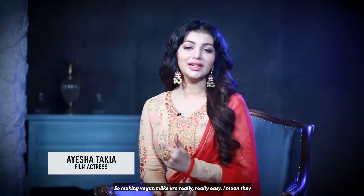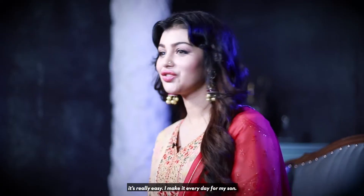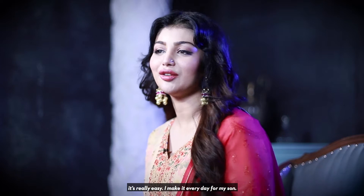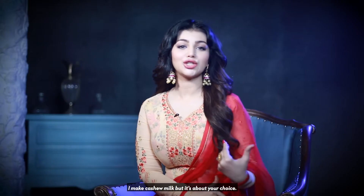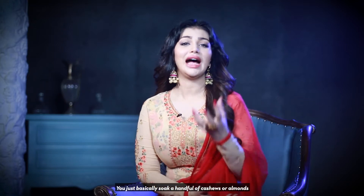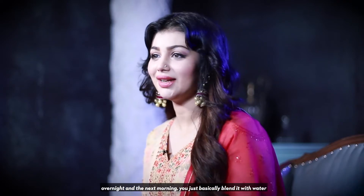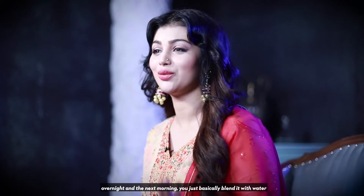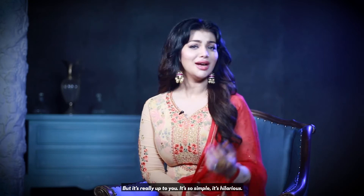Making vegan milks is really easy. I make it every day for my son — every night, actually, that's what he has before he goes to bed. I make cashew milk, but it's your choice. You basically soak a handful of cashews or almonds or whatever you want overnight, and then the next morning you blend it with water. Sometimes add a pinch of cinnamon and a pinch of Himalayan pink salt — it gives a really tasty edge.